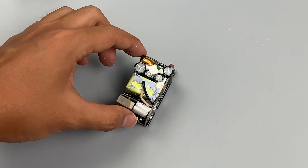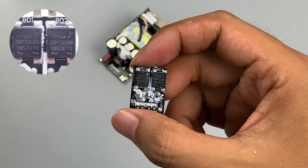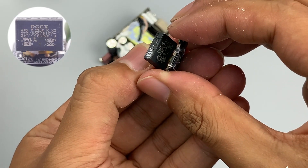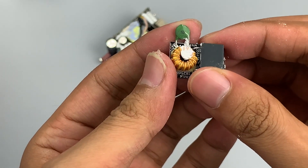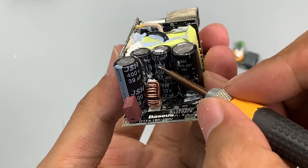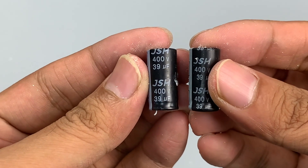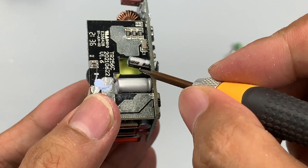ChargerLab found this charger adopts a switching power supply architecture of high-frequency QR flyback topology, with output controlled by a step-down protocol chip. Removing the small input PCB, the two rectified bridges come from NL. The safety X capacitor, common mode choke, and resistor are at the back of the PCB. The safety X capacitor is from DGCX with a capacity of 0.22μF, and a resistor is used to suppress surge impact. A total of four electrolytic capacitors are used for input filtering: two from JSH at 400V 27μF and two more from JSH at 400V 39μF. The power supply capacitor for the PWM chip comes from Yongming, 50V 10μF.